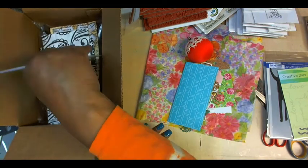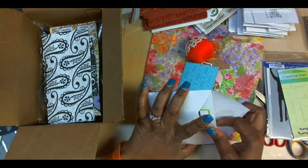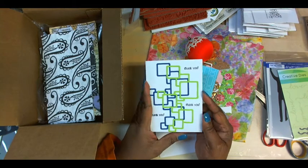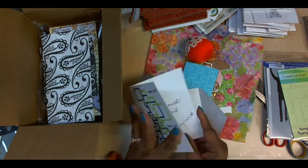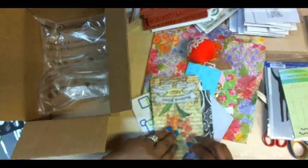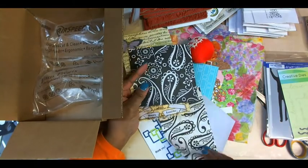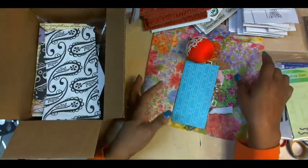I really appreciate that. And a card for me to say thank you — and there's that die cut, really pretty. I like that. She also shared with me the napkins that she had. Again, I want to thank Mitzi for all of these beautiful gifts.